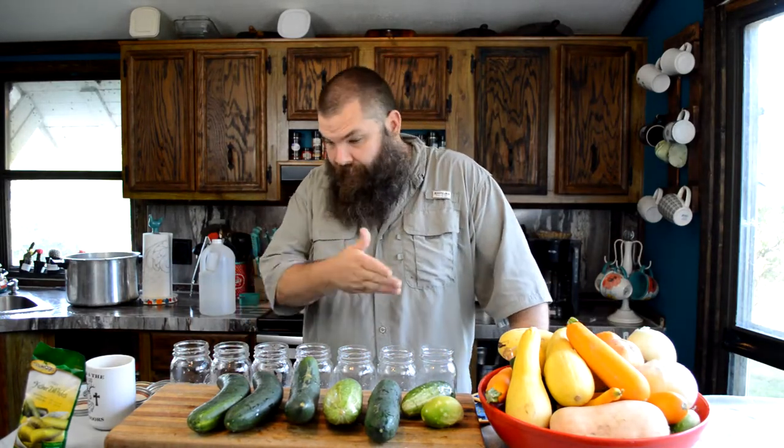Alright, if you haven't guessed it by looking at what I've got before me, we are doing pickles. Everybody's asleep because they hate it when I do pickles, so I'm going to do it while they're asleep and try to get the fumes and the smell out of here before everybody wakes up. I used to do pickles — I have an older video about doing my own pickles and that stuff worked pretty good.